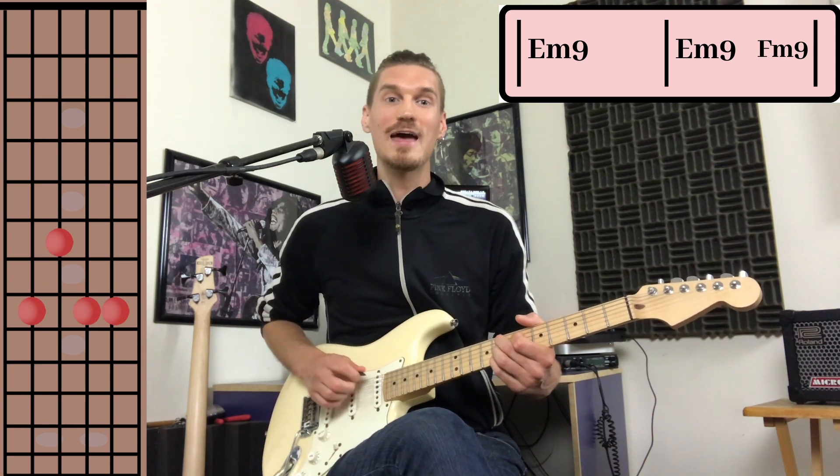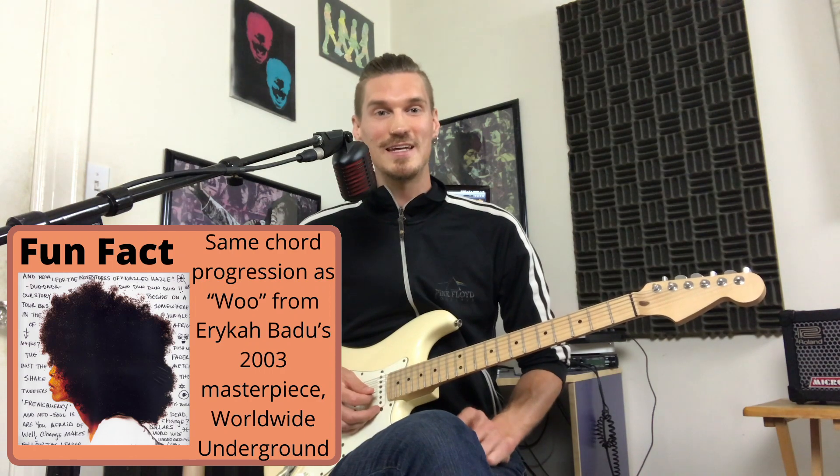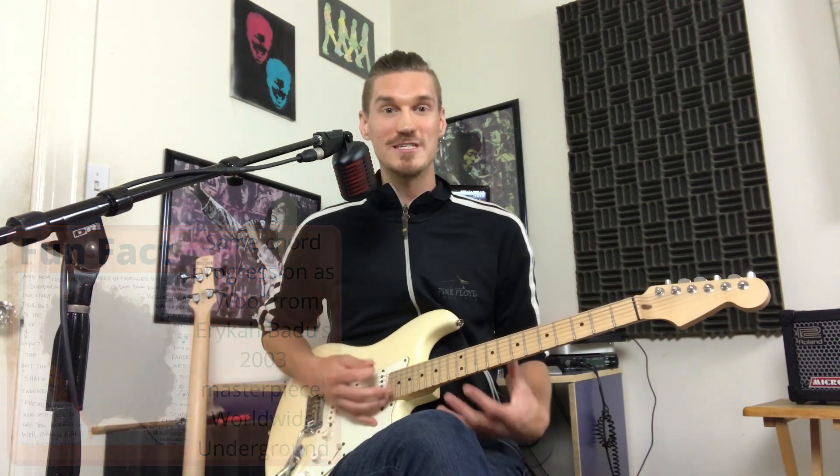3 and 4 and 1. And that's the main chord progression going throughout the whole thing. Although you could say the song is in E minor, it really has a very suspended feel.